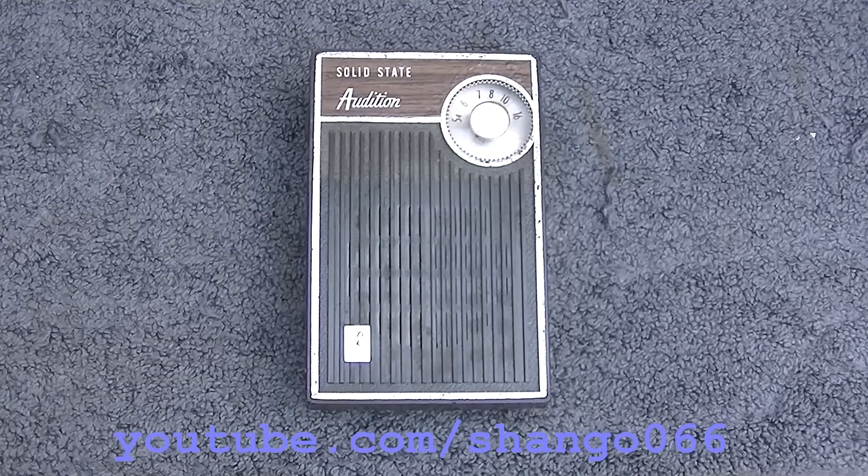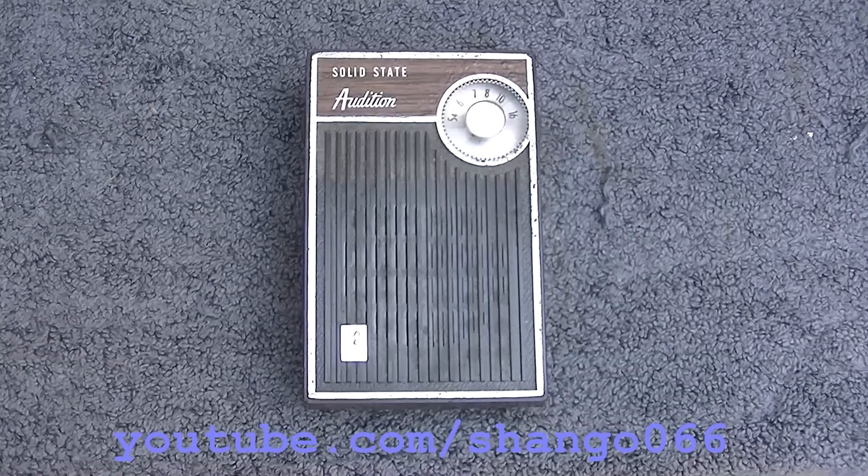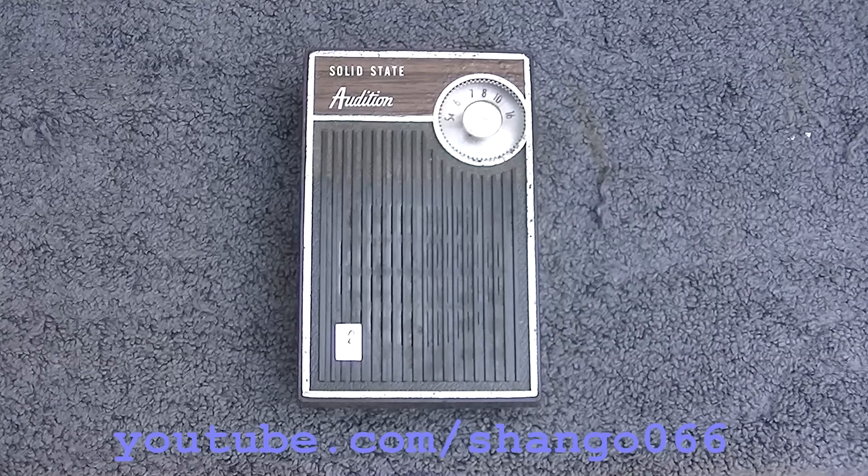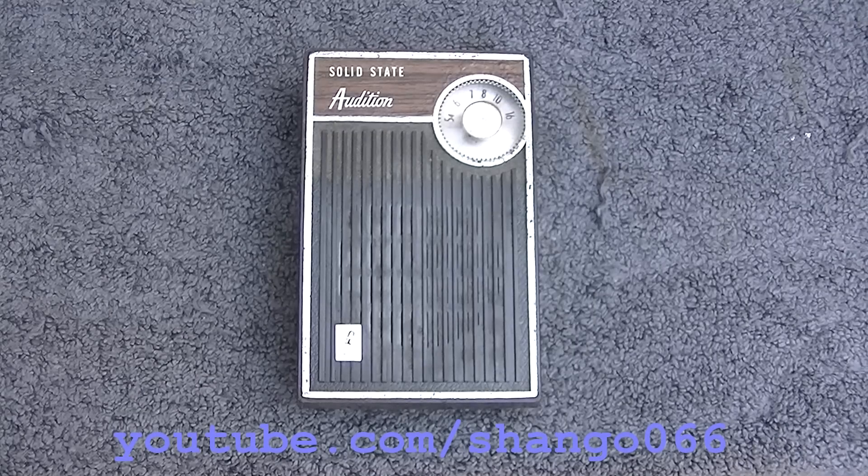Vintage Audition AM Solid State Pocket Radio. This first appeared in a box of non-working or troubled pocket radios, vintage transistor radios a viewer sent me. There was a lot of discussion because Audition was Woolworth's or Woolco's house brand.